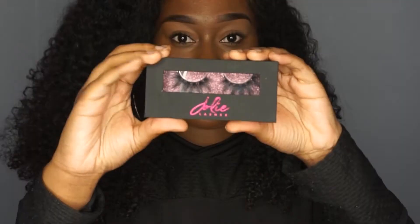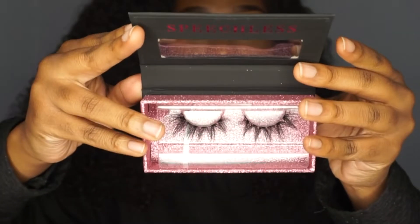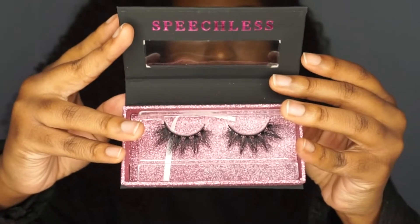Hey guys, welcome to my first YouTube video. I just wanted to come on here to show you guys the lash that I always use. It's from a brand called Julie Lashes. I love their lashes — that's literally the only lash I wear. I just wanted to hop on here and do a video, so this is exciting but I'm kind of nervous at the same time.